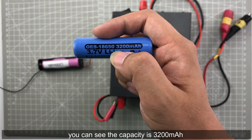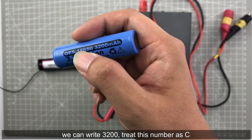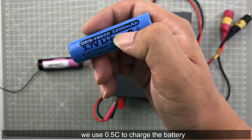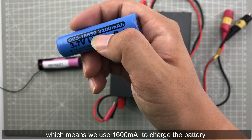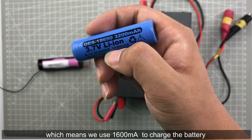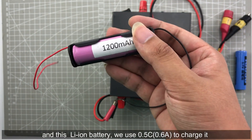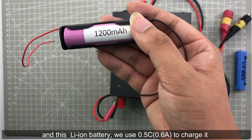You can see the capacity is 3200 mAh, so we write C = 3200 mAh. We use half C to charge this battery, which means we use 1600 mAh to charge this battery. Using half C to charge this lithium battery means the current is 0.6 ampere.